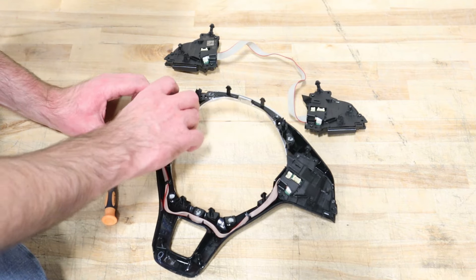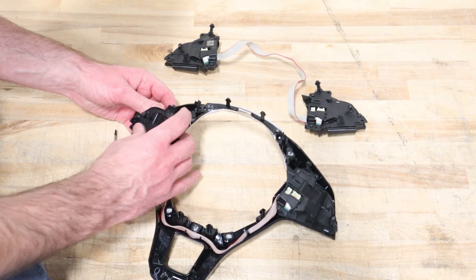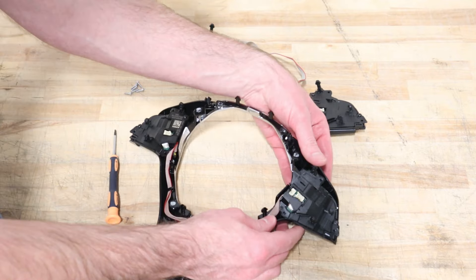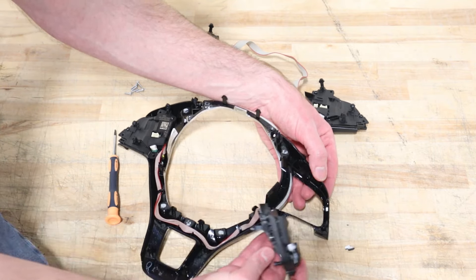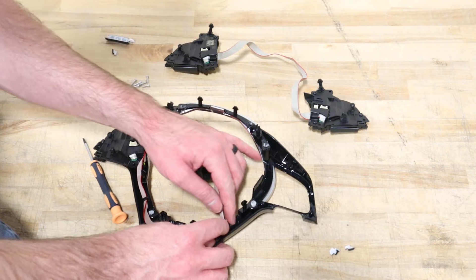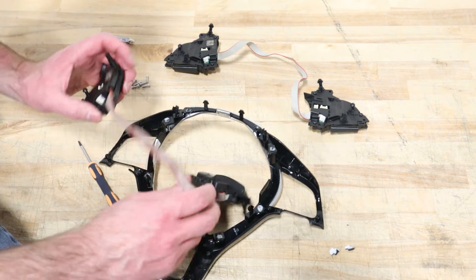Now we have all those out and I'm just going to pop these out — it should be pretty simple to pry them out. We have some broken pieces that fell apart with ours as they came out. It seems like you push the front up and then they pry out. More broken pieces falling out from when our airbags went off. Pull this up because these tabs kind of hook underneath — and we're out.